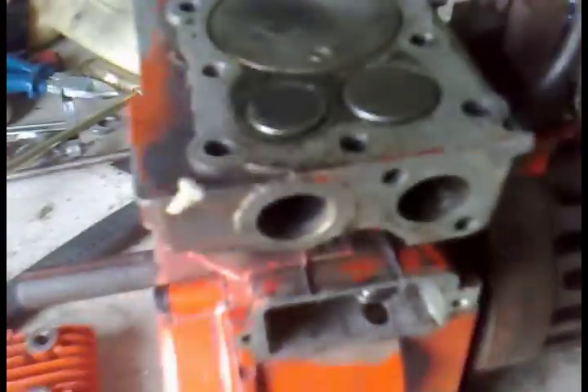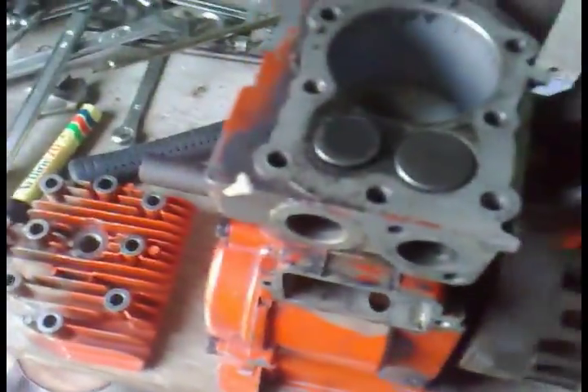Before lapping, there was so much carbon buildup on the exhaust valve seat that you could actually see a visible opening — the valve wasn't sealing at all. Whoever had this engine before must have had basically no compression, which is probably why they dismantled it. The gap was about three thousandths of an inch open, which is definitely not good.